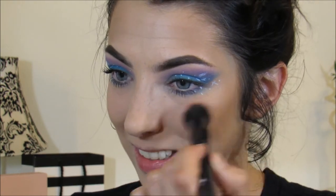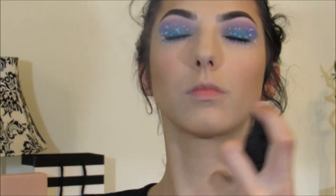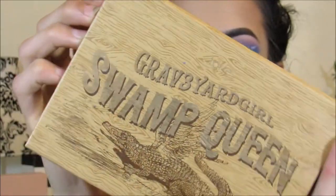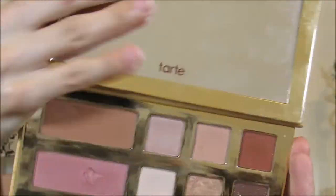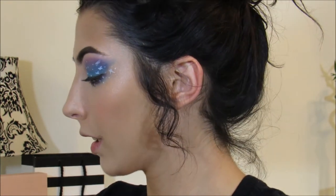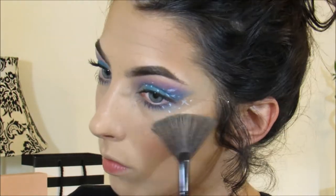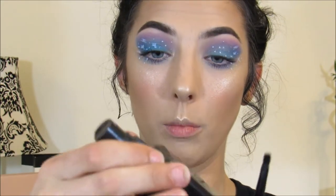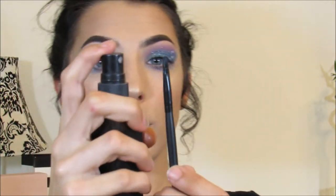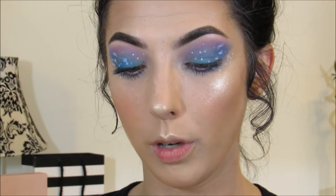Using the Milani Cosmetics Baked Blush in Coralina, I'm just going to spritz it with water. Using the Graveyard Girl Swamp Queen palette, I'm going to be using this highlighter — it is called Gator Beans. Then taking a detailed brush and some more water, we're going to spritz that and highlight our inner tear duct and our brow bone.